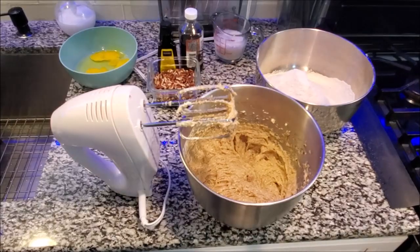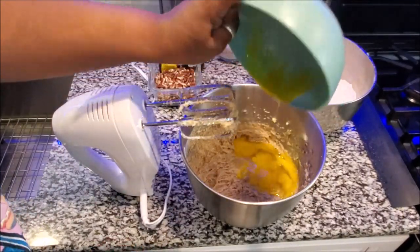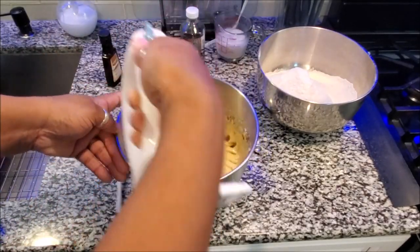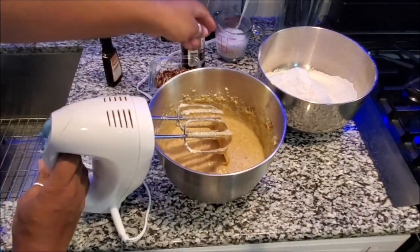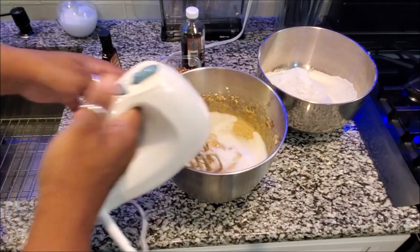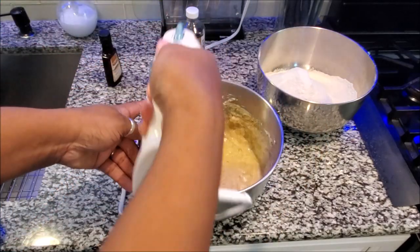Now it's time to add your baking soda. Next, put your eggs into the wet mixture and blend that very well. Then grab your DIY buttermilk, add that to the wet mixture, and blend that as well.